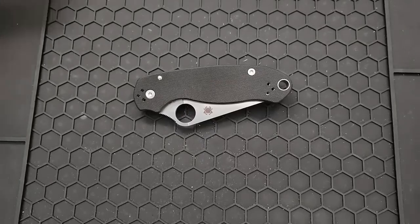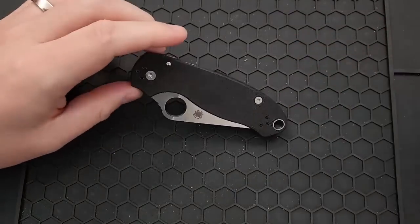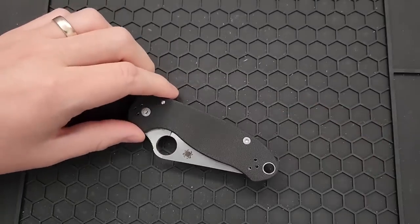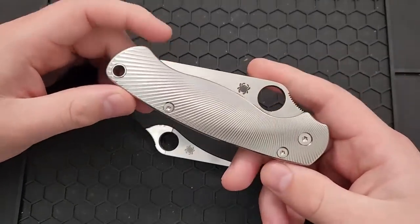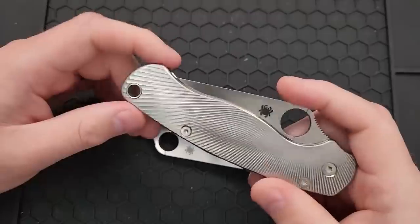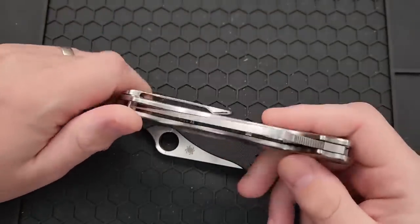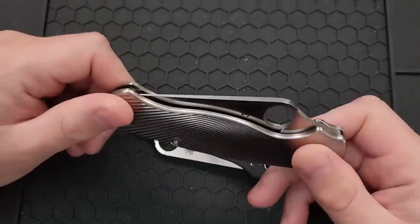Hey everybody, Nick here, and today we're going to go ahead and do a scale installation on this little guy. This is a Spyderco Para 3. Many of you may have seen, if you looked at my year collection video, as well as some other things, an installation video showing you how to install a set of scales from RG Custom Machine Works on the Para 2.